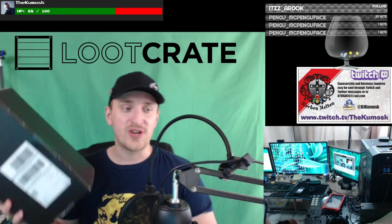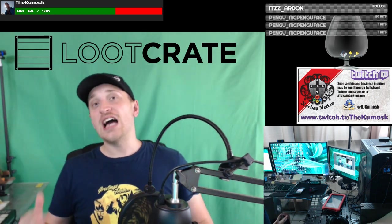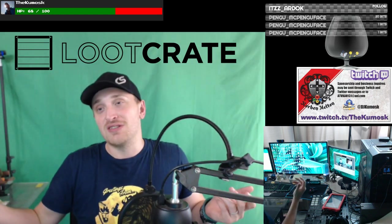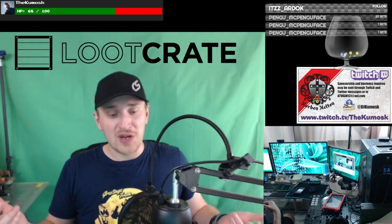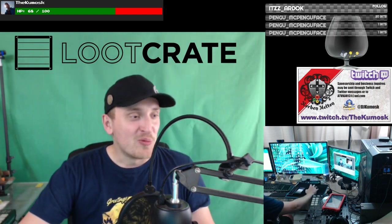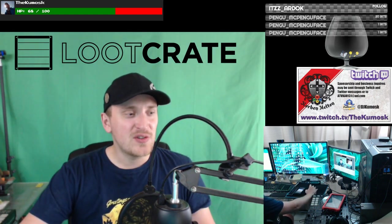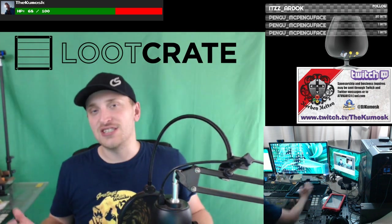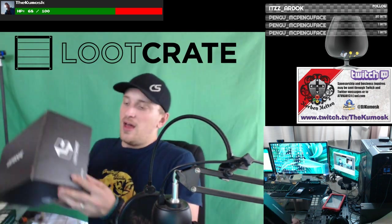It actually came in the mail yesterday, which is really weird. The last one I did the review on and opened up, we got this shirt from. I guess I'm just always going to wear the shirt from the last box every time I do a review. It was weird because we got the last one like a week ago, and then I just got this one yesterday.